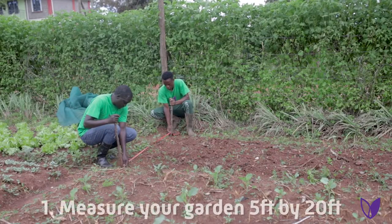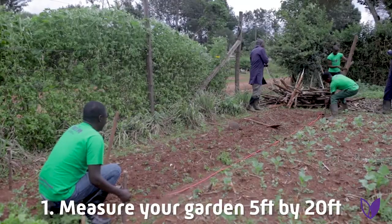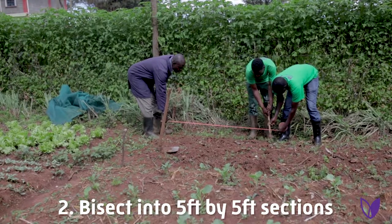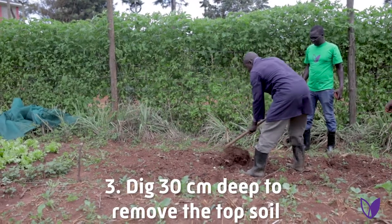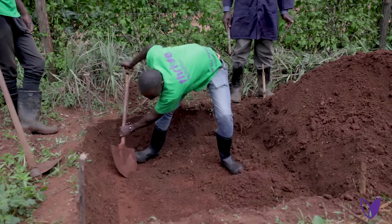The first step is you measure your garden — 5 by 20 feet, which is the standard bed. The second step is you bisect your garden into 5 feet by 5 feet sections. The third step is to remove the top soil to 30 centimeters deep and put it aside, because later you'll put it back.